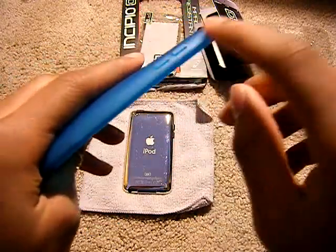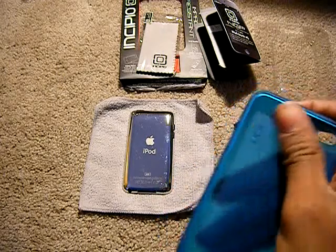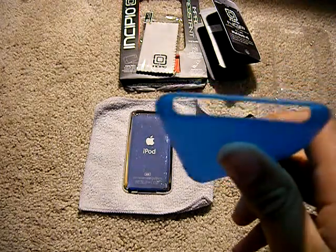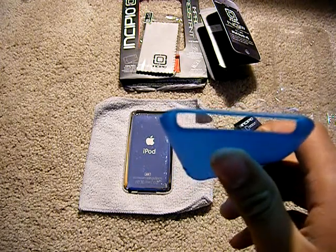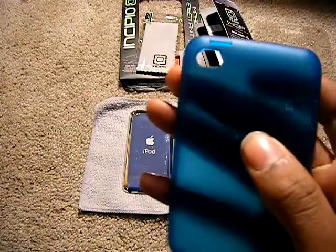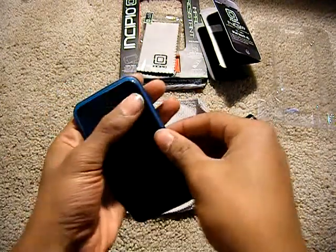Then here on the side you have buttons for your volume buttons. The inside is nice and soft, just like the outside. And down here at the bottom you have a U-shaped opening for your headphone jack, your 30-pin connector, and your microphone — speaker, sorry.